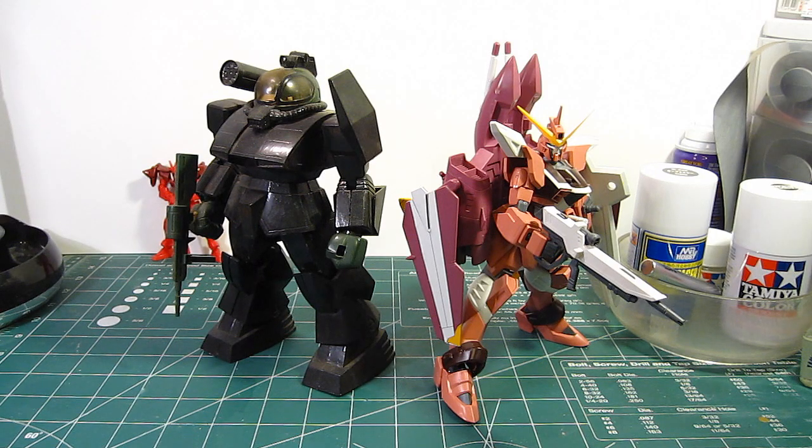What's up Gunpla modelers? This is Striderprime bringing you another edition of Gundam Models. It is November 3rd, 2009. We're just less than 30 days away from the new year. So far this year has gone really fast.